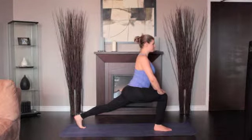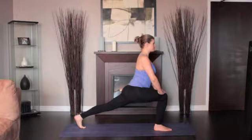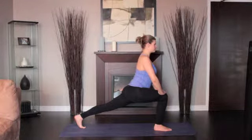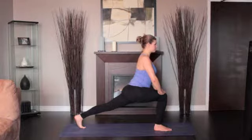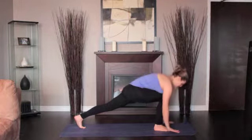To soften your right groin, imagine that the thigh is sinking toward the floor under your torso's weight. Look forward. Simultaneously, firm the left thigh and push it up toward the ceiling, holding the left knee straight. Exhale and step back to the Downward Dog.